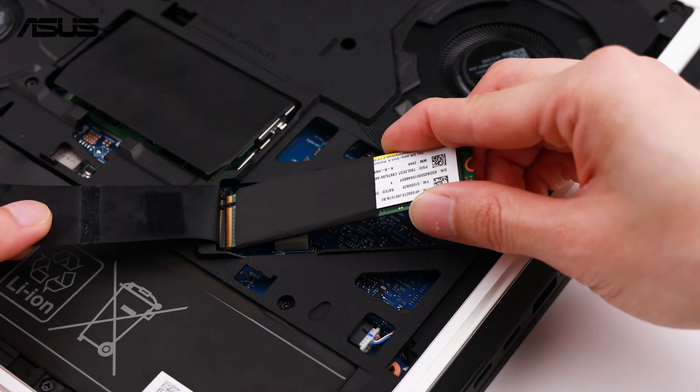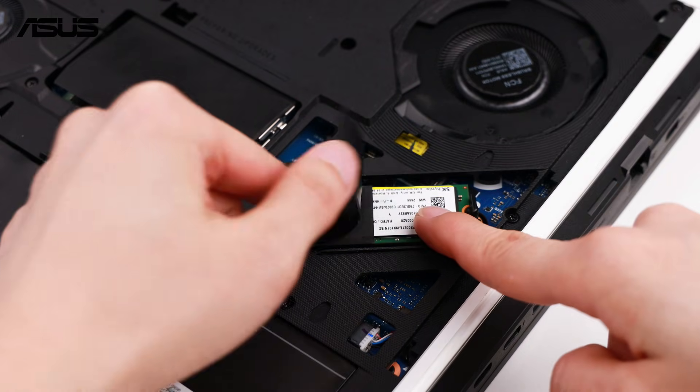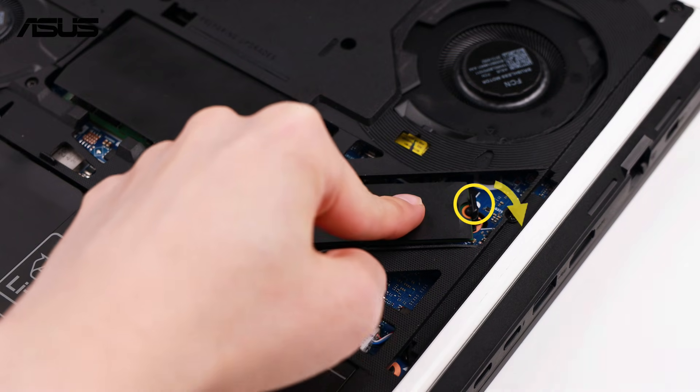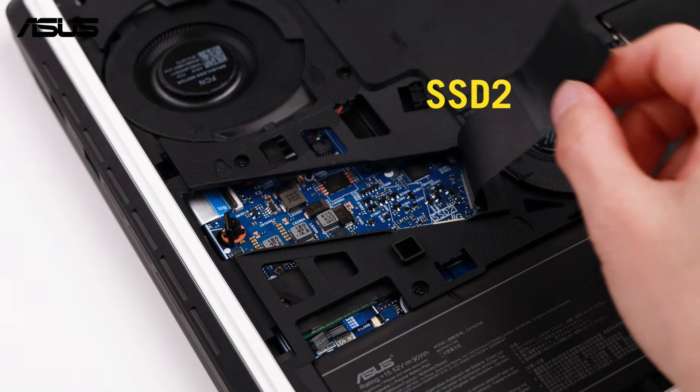Place the thermal pad back first, then slide the new SSD into the slot, press it down and twist the Q latch until it locks in place. Install SSD2 in the same way.